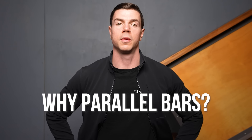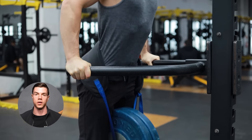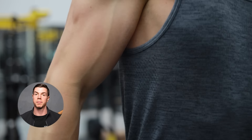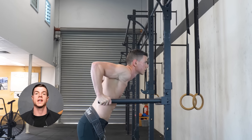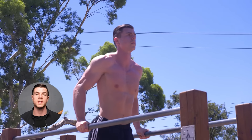But why are parallel bars the priority? A stable surface allows you to push higher absolute loads, resulting in massive mechanical tension on the upper body. Another advantage is accessibility — bars can be found in all good gyms and calisthenics parks. Weighted dips have played a key role in my physique. The better I've gotten at weighted dips, the better my chest looks.